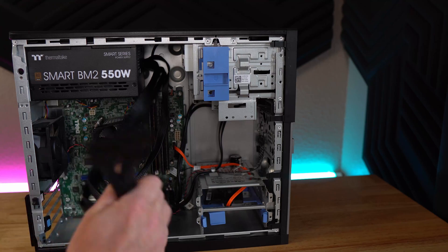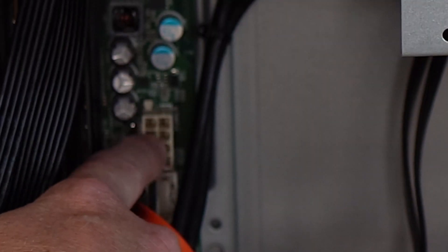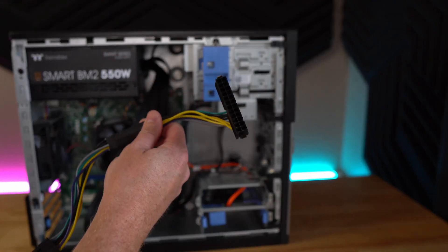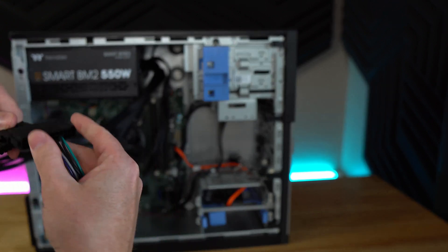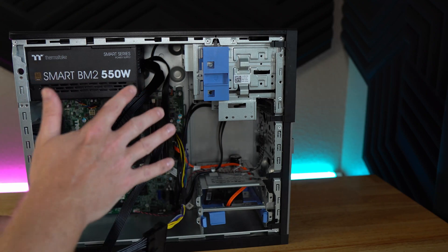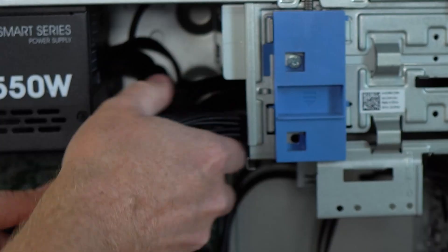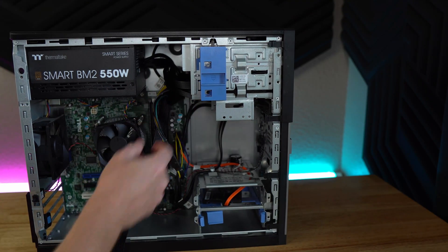There are a couple more power supply caveats regarding the 24-pin connector. The Dell Optiplex motherboard only accepts 8-pin power for overall motherboard power, so you need a 24-pin to 8-pin adapter — these can be found on eBay or Amazon for about $5 to $10. You simply plug the 24-pin from your ATX PSU into the adapter and plug the 8-pin end into the Dell motherboard. This does create some cable bulk, but you can hide it in the space underneath the optical drive.